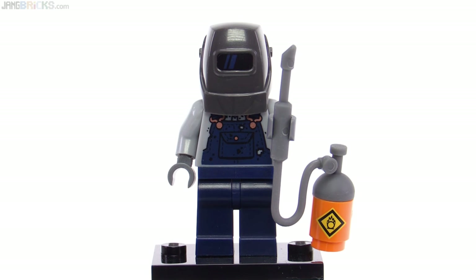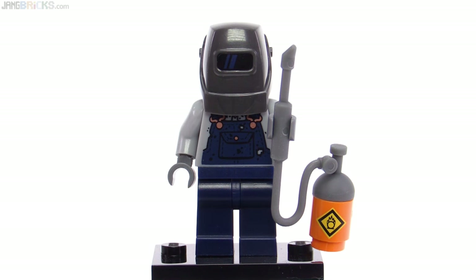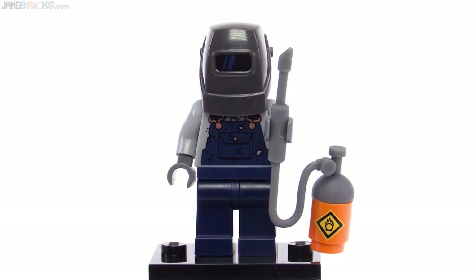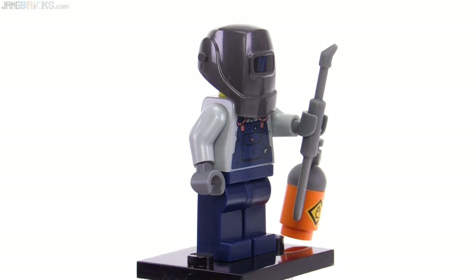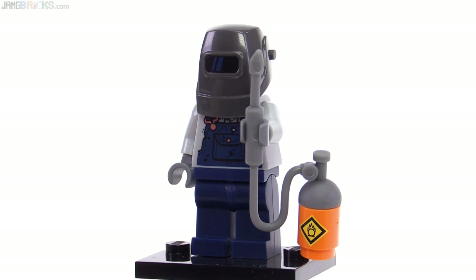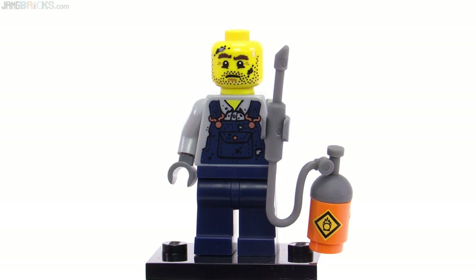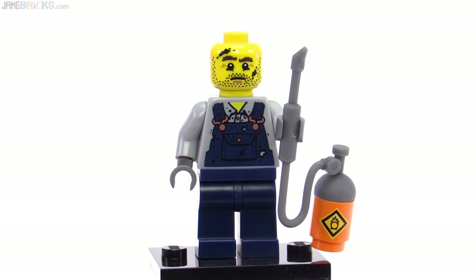Here's the Welder, who also introduced some new accessory parts. There's a top to a torch — they call him a welder but he's carrying a torch. This is a rubbery piece, and then there's an exclusive printed 1x1 cylinder piece. He also has a new welder's mask which looks good and has some print on the front with a little bit of glare across the visor. The body went with light bluish gray with dark blue overalls, with a little bit of metallic copper printing for the clasps. Beneath the helmet he has a regular face that looks like he's been working — a serious guy, serious about his work.